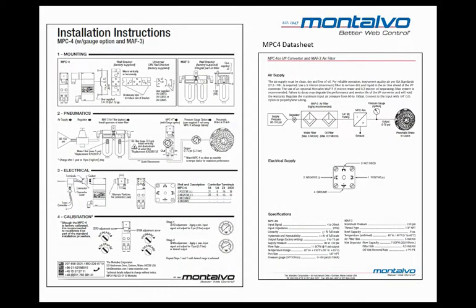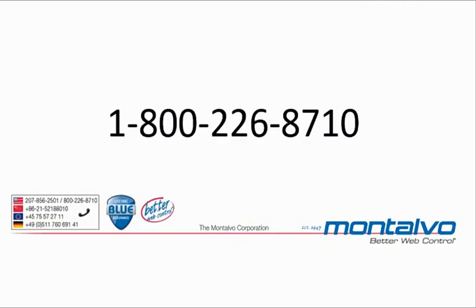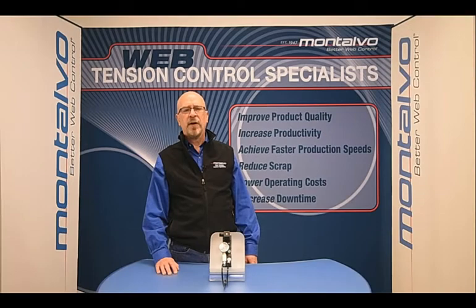We always ship out instructions with each one of our products, but if you no longer have the originals, you can find the instructions and data sheets for the MPC-4 or any of our products on our website at www.montalvo.com in the product section. If you need additional information, please call our customer service line at 1-800-226-8710. For our international customers, there will be a list of numbers for you to contact at the end of this video.